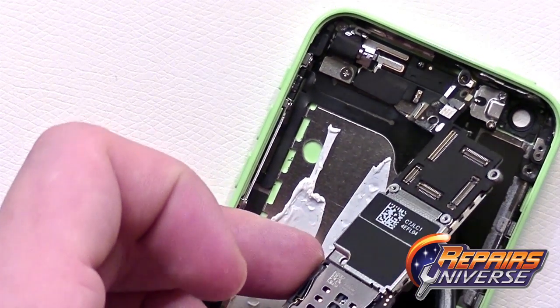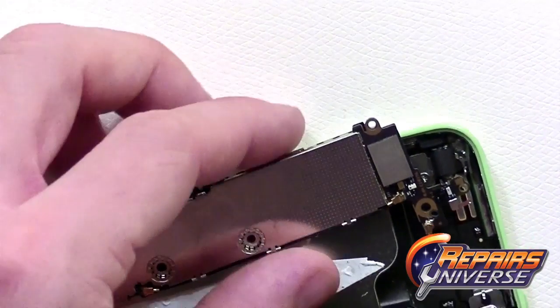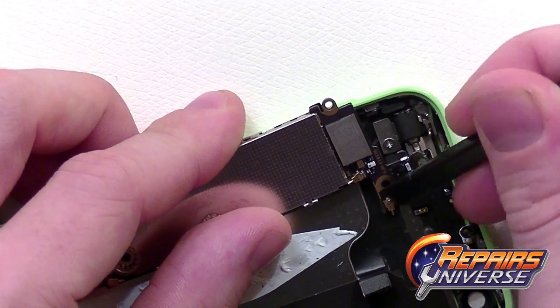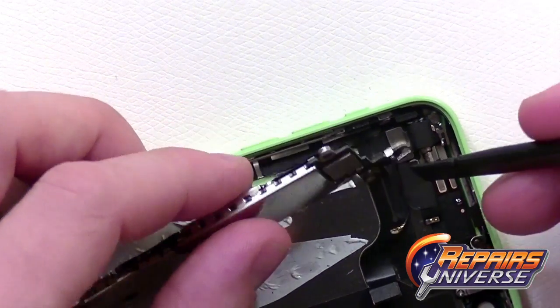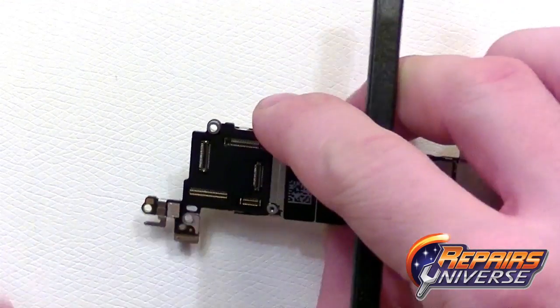Also notice that the top portion has a small piece of housing covering it. There's that last antenna connection — using the back of the spudger tool, this one is also held in place with a little bit of adhesive, so just lift that away. The motherboard has now been fully removed from the iPhone 5C.